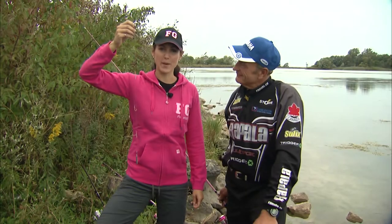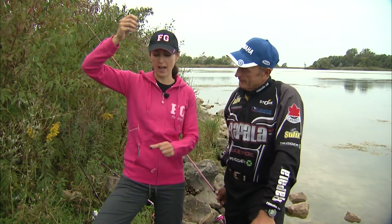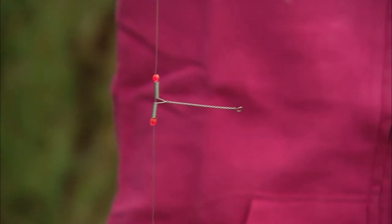When fishing with live bait and you want to keep your hooks off the bottom, a pickerel rig is a great choice. A pickerel rig has a weight at the bottom and has two arms that you keep your hooks on.